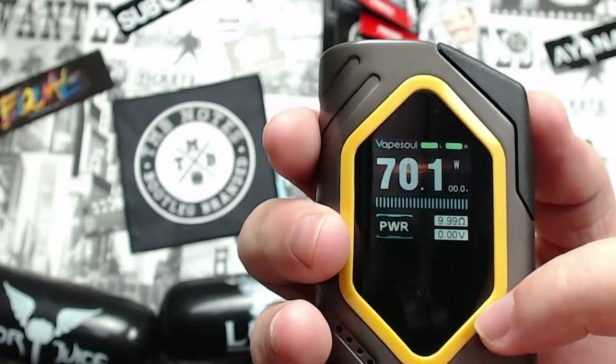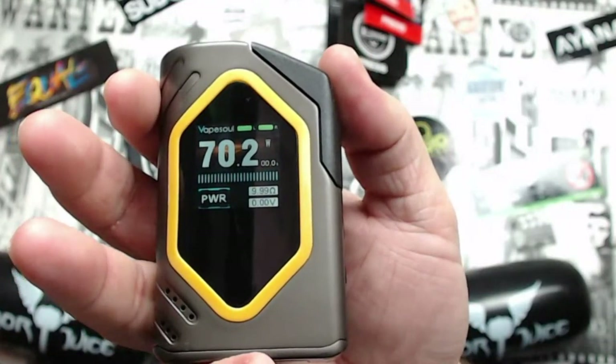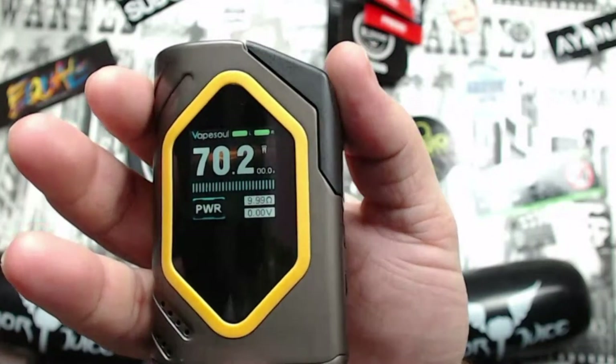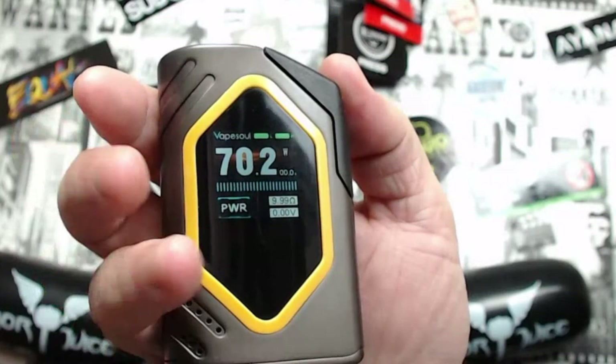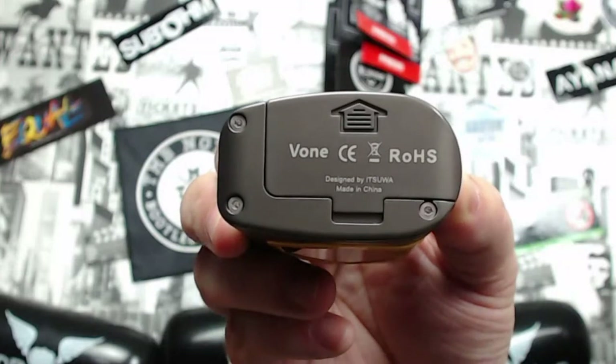Looking at the screen: it shows 'Vape Soul', your two battery indicators, wattage, the current mode (Power), ohm reading — currently 0.15 ohms — and voltage. Holding the plus and fire button together locks the device; same combination unlocks it. At the bottom the battery cover reveals two 18650 slots. The body is stainless steel with some plastic around the screen, the Vape Soul branding, and the button.